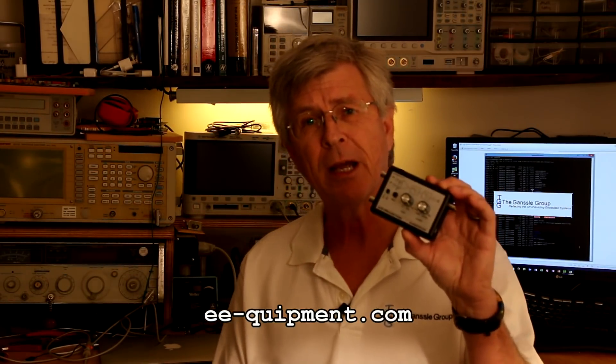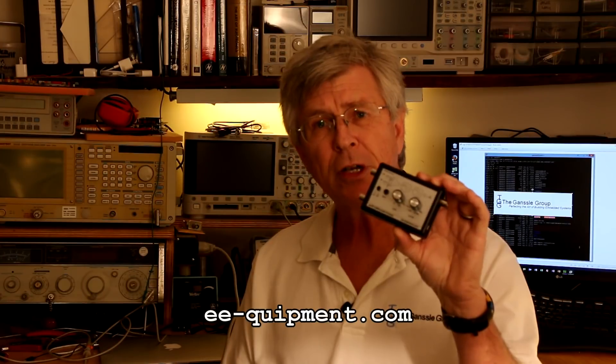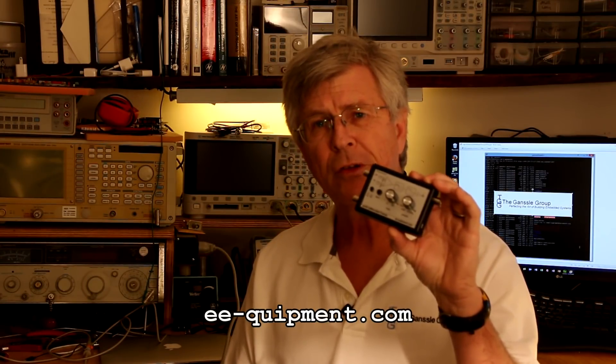Have you ever had a situation where you need to measure very low-level signals, say in the microvolt range, or maybe signals superimposed on a lot of common mode voltages? A new unit from EE Equipment is exactly designed for that application. This is a differential preamp for your oscilloscope.